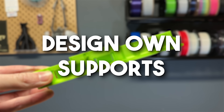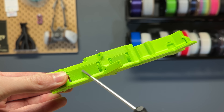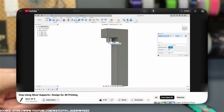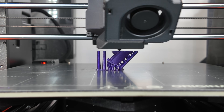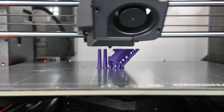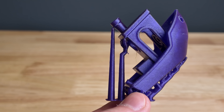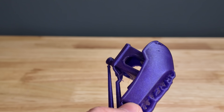Design own supports. And if none of these work, you can also design your own custom supports to make them more efficient, print faster, and make life easier for people who download your models. To do this, find the best orientation of the component and then add tiny contact areas 0.4 or 0.8 mm thick. You can either connect them directly to the part or leave a gap of around 0.2 mm for easy removal.